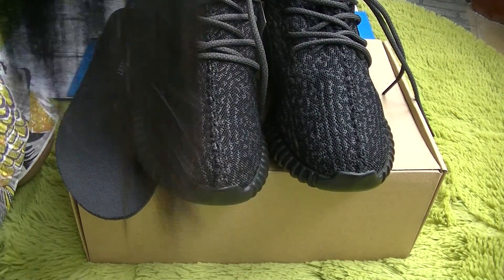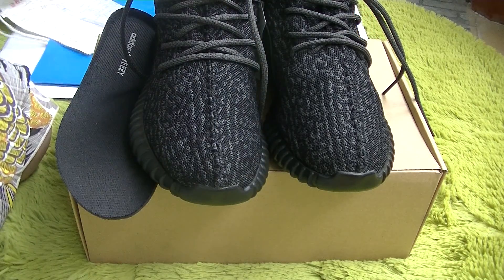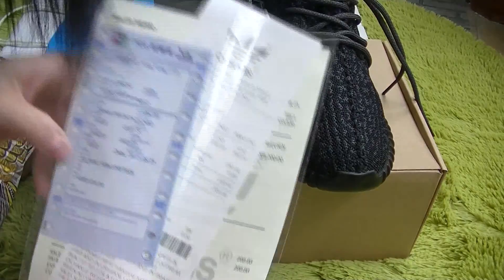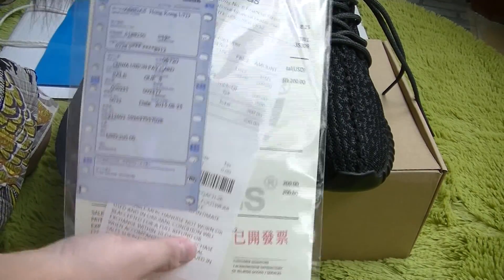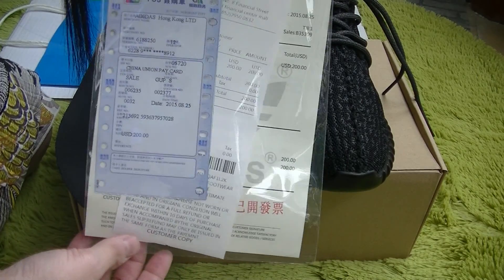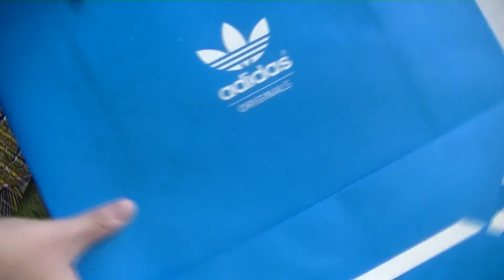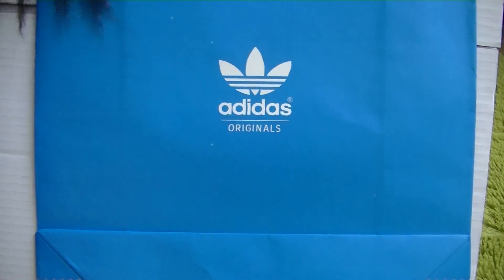Firstly, I want to check with you the accessory part. First, the receipt — the receipt of this style. And second, the Adidas Original Blue Bag and white outside box.